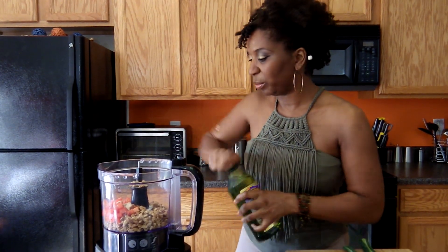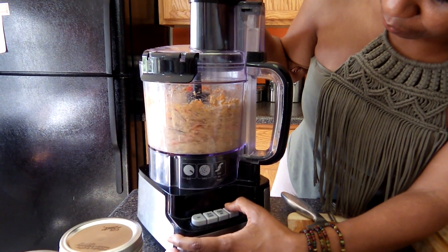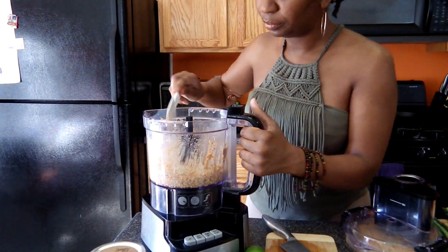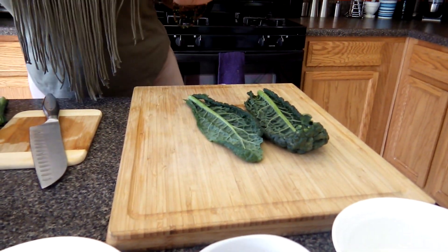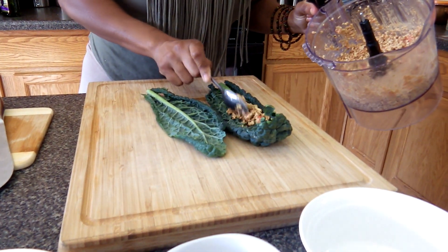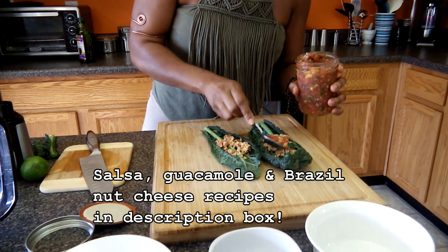Now I'm going to build a couple of wraps using items I already have in my refrigerator. I'm going to add a little bit of the walnut meat and some mango salsa.